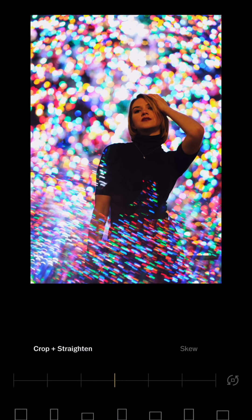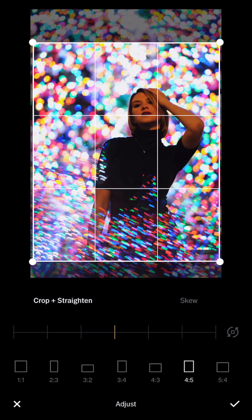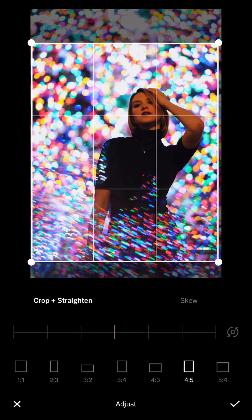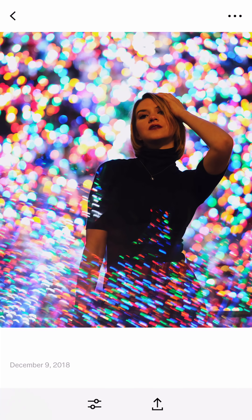And then you can crop differently. You can place the face in the top third area like that, or you can crop it closer. So let me save this one — save as the actual size.